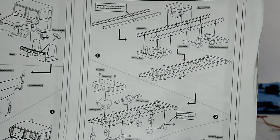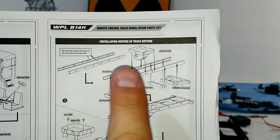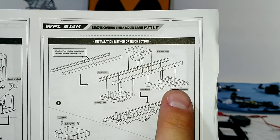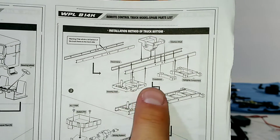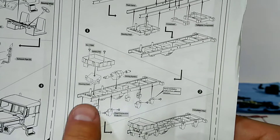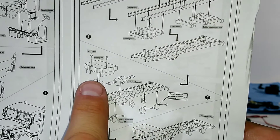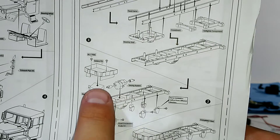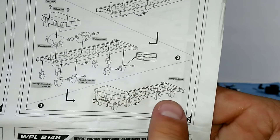We will be starting off with the chassis first. You will need the transmission mount, rear tail light mount, center mount, and then where the servo goes is also a chassis mount. And then all four shackles for the leaf springs. And then transmission, servo, battery tray. That's what it will look like when we are done.